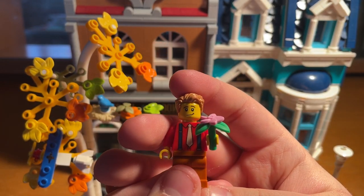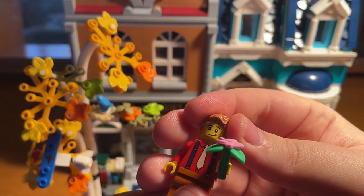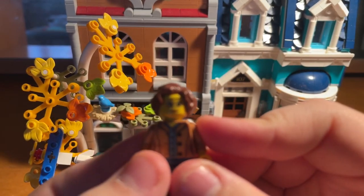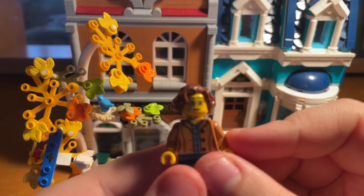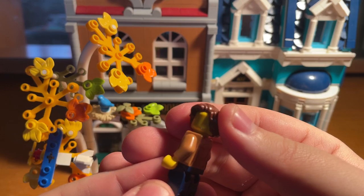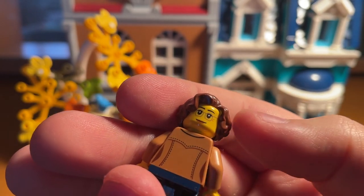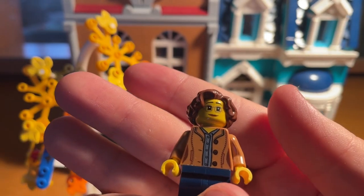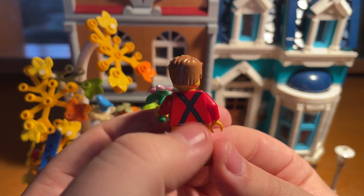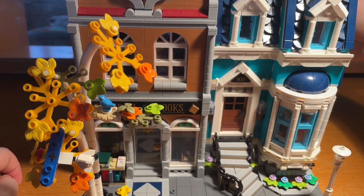Here we have the first minifigure. He is double-faced — his second face is there, but we'll put him back to the smirk, which is amazing. Next we have this lady who I believe is the bookshop owner. She is double-faced as well. The printing on the back of these is amazing, and she has little side lashes on her second face. Then there's the printing on the back of this guy's suspenders — we call them braces in the UK.